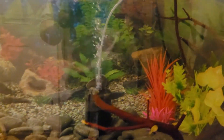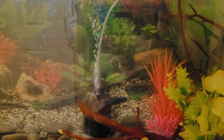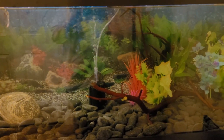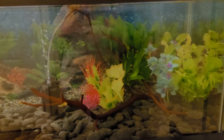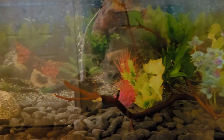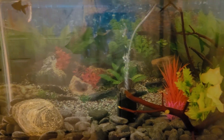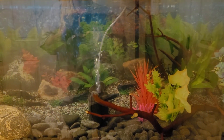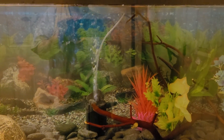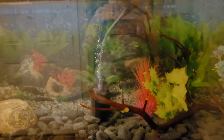Right now I've got a sponge filter in there circulating the water, but we haven't received her hang-on-back filter yet — we're going to add that as well, since of course goldfish will need more filtration than that. She also has a bubbling light bar that we'll add once I get a splitter for the air pump, since right now I only have one output.